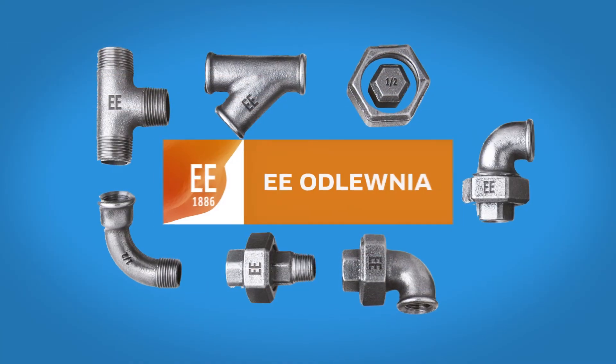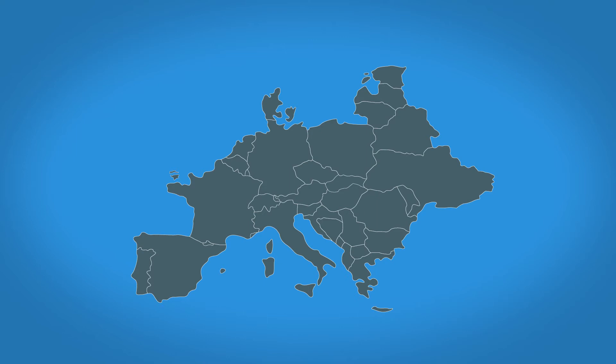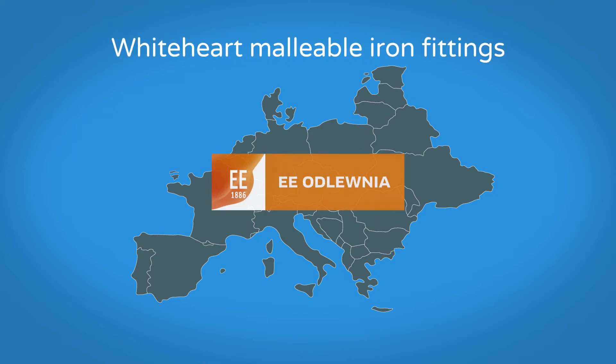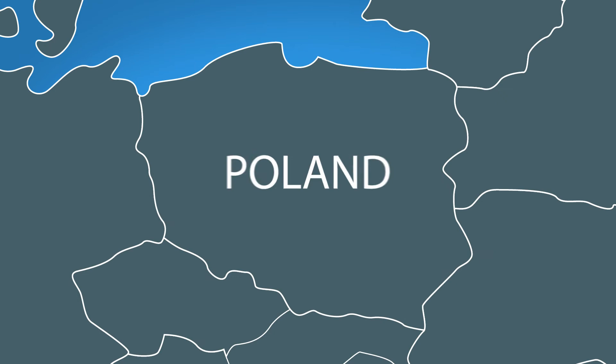Why should you choose EE Fittings? We are one of the main European manufacturers of White Hart Malleable Iron Fittings. EE Fittings are entirely made in Europe. Both the foundry and manufacturing plant are located in Poland.